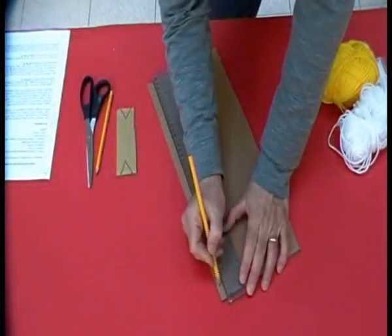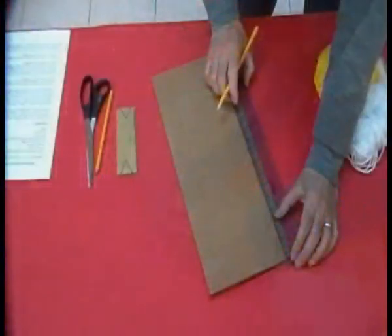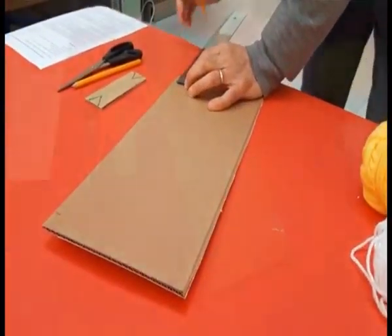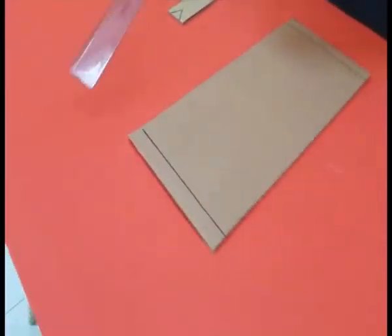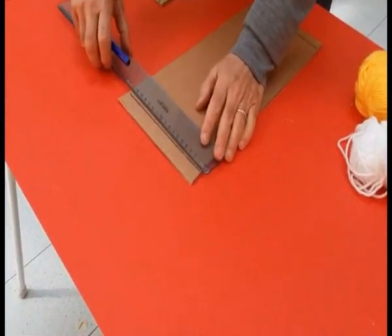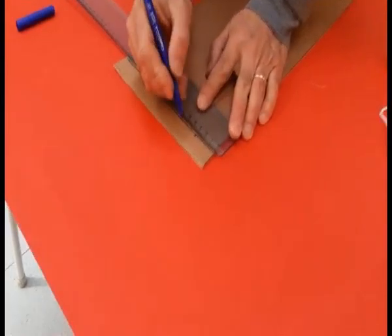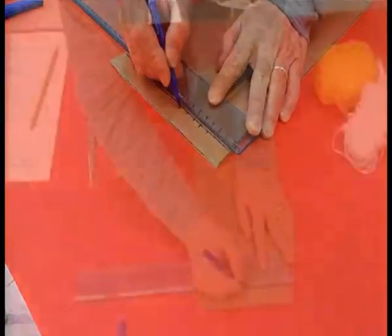Ora dobbiamo prendere il righello e fare un segno a due centimetri dal bordo, sia sopra che sotto. A questo punto traceremo una riga parallela al bordo. Partendo da tre centimetri dal lato, faremo dei segni uno ogni centimetro sulla nostra riga.